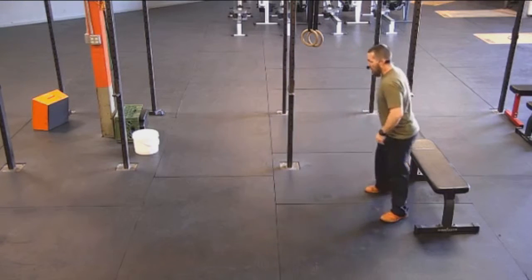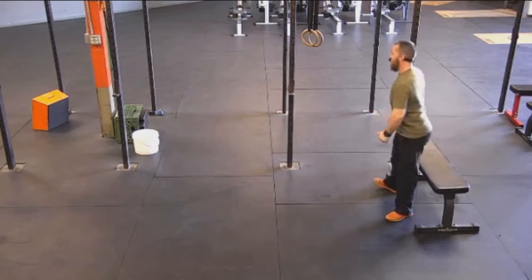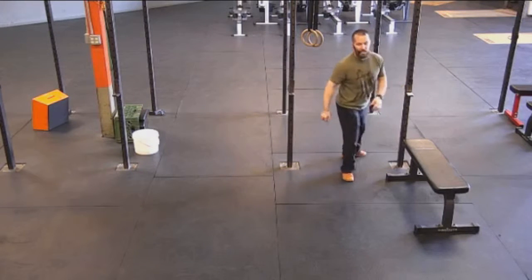From a sitting position, you can just sit down and stand up, or hold on to something to get less resistance each time.